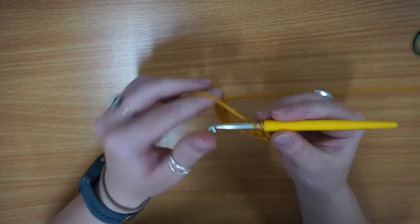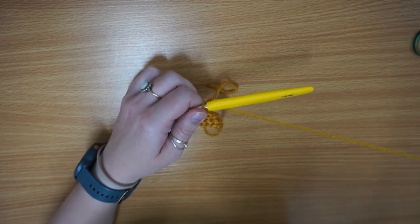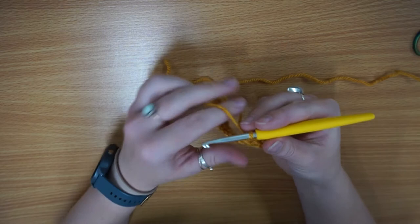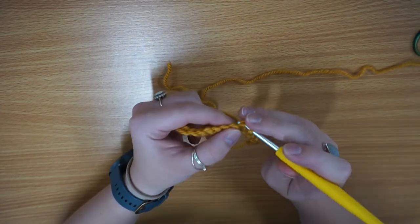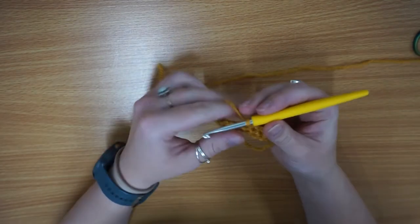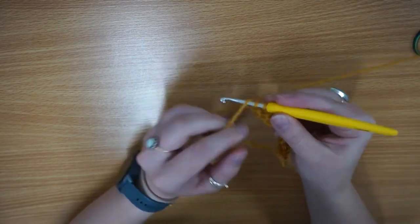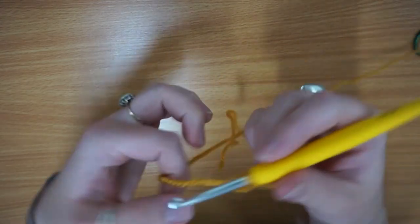One of my top tips: when you're looking at patterns they're not always clear about which terminology they're using, whether it's UK or US. If you get yourself some little swatches like this, you'll be able to look at a pattern's pictures and over time you'll start to distinguish between whether it's a single crochet, double crochet, half double crochet, or whatever. That will help you figure out if it's UK or US because they're not always explicit about which terminology they're using.